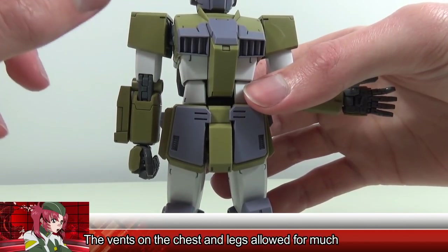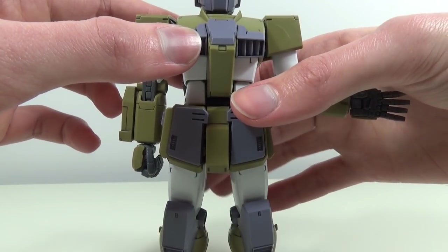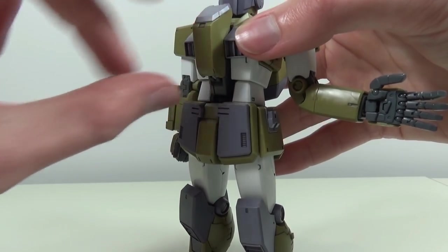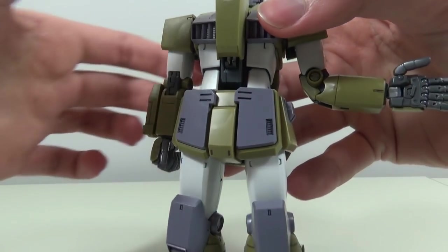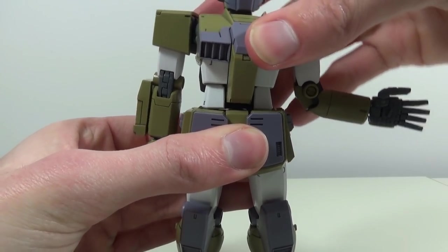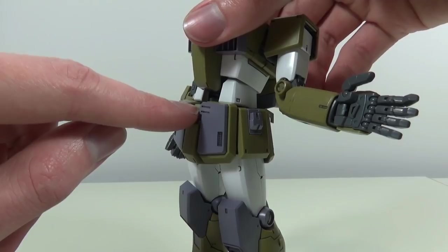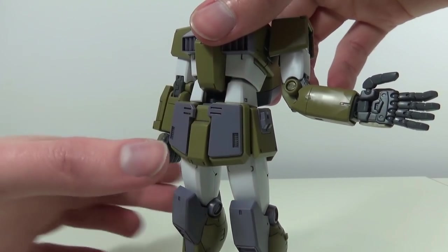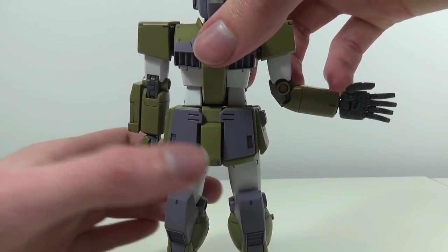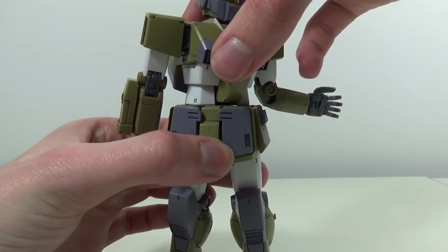Onto the body itself, and this is where we again see how the GM Sniper Custom really improved on the regular GM and the Gundam — at least in terms of model kits. As usual with Master Grades, the opening cockpit slides open to reveal the little pilot inside. The waist goes side to side, forwards on a single joint, and backwards on a double joint. There's also an extra hinge at the bottom connected with the front skirts and the side skirts for a really smooth backwards movement — going way further back and to the side than the GM and Gundam 2.0 ever could.